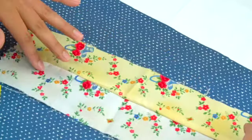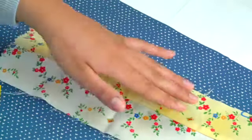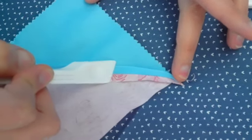All three of these tools are incredibly useful in manipulating our fabric. The finger presser has a broad blade and a comfortable handle that allows smooth, even pressure on the fabric being pressed.